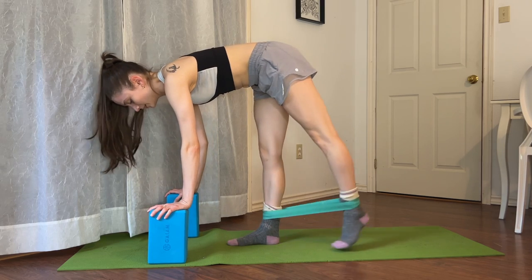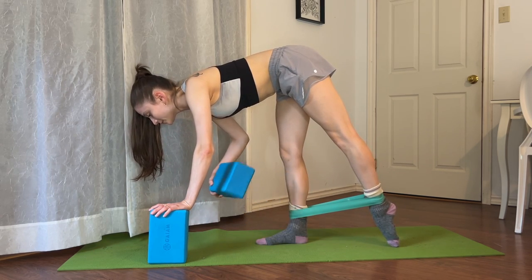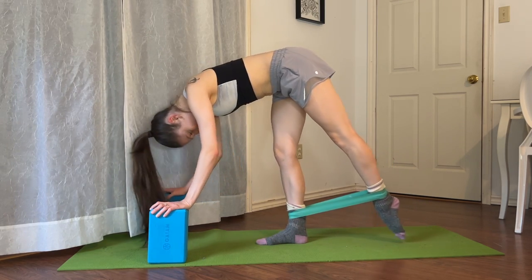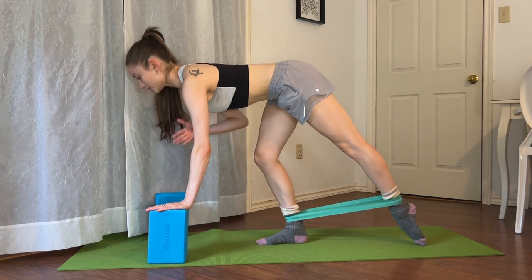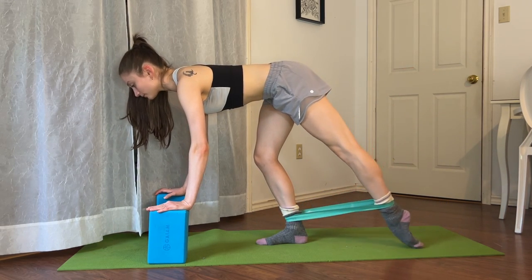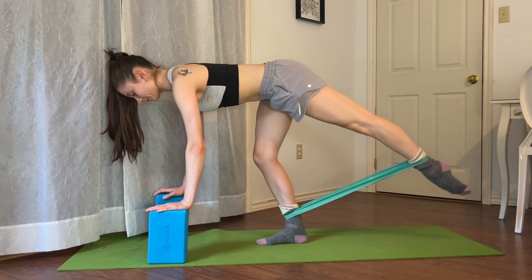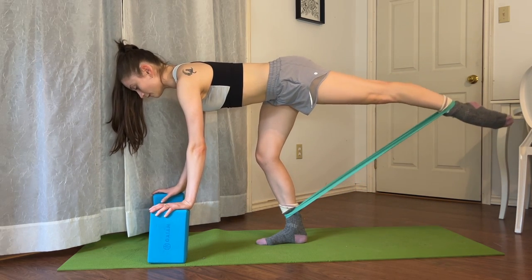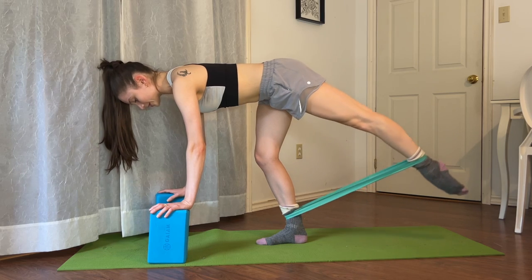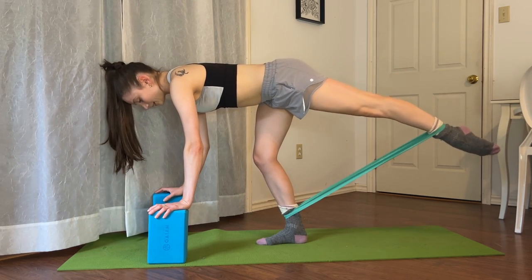Taking one foot in front, one foot behind, in a tendu parallel, you're going to squeeze your glute to lift your leg up and down ten times and do ten pulses. Slightly bend your supporting knee so you can straighten out your spine — open up your shoulders, lift your upper body. Let's lift our leg for ten, nine, nice and gentle, eight, seven, six, five, four, three, two — and we're going to pulse it up for one, two, three, four, five, six, seven, eight, nine, ten.